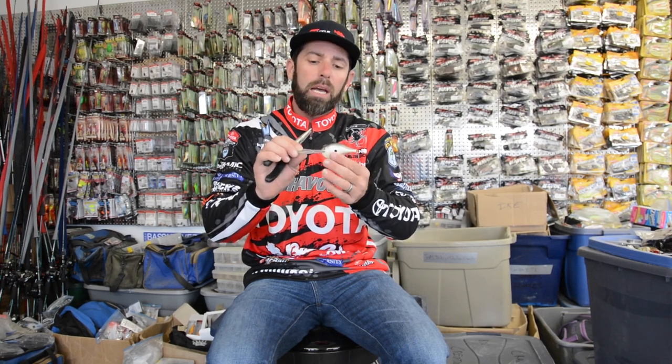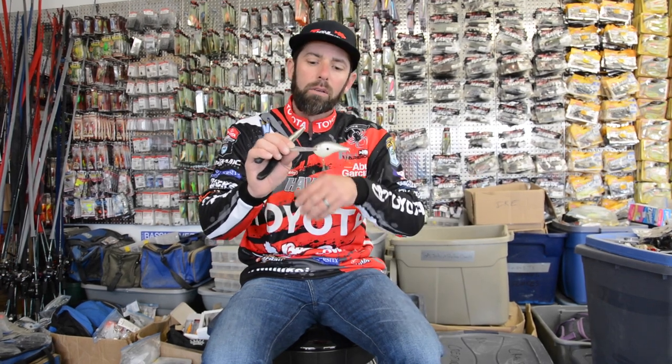But a lot of times during the course of a fishing day, you're going to hit off an object — you're bouncing off rocks, you hit it off the side of a dock. For whatever reason, the bait starts to come in a little crooked, runs to the side.